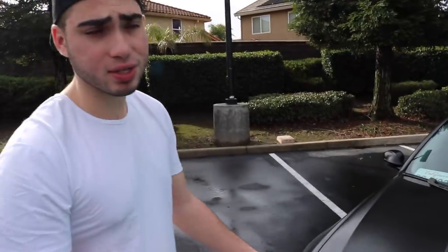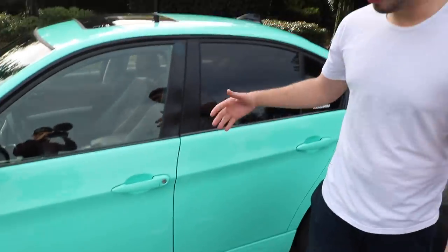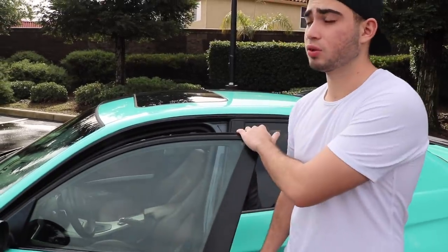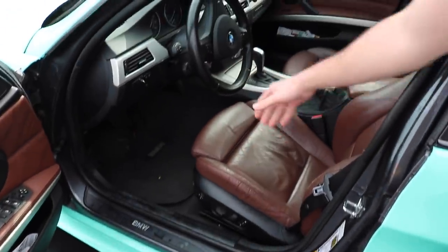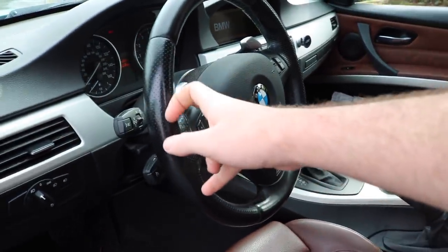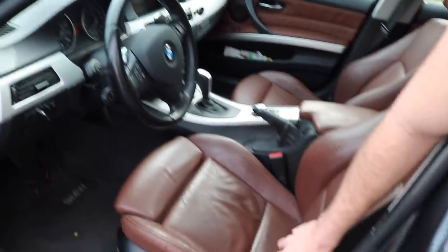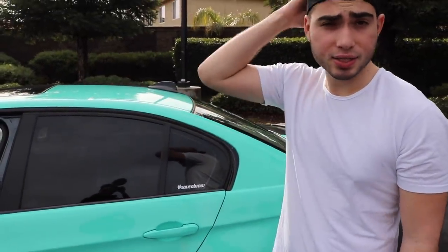That wraps up the front end mods and stuff. Let me show you guys all the aesthetic things first and then we'll get to the engine bay. Coming to the side, we have M Sport side skirts from Keys Motorsports — these fit really well unlike the eBay ones I had on my 330i previously. Inside, we have an M3 steering wheel with regular paddles, since the DCT paddles are on my 330. We also swapped in the interior trim from my 330i: brown saddle sport seats with aluminum trim. We upgraded to LEDs instead of the old yellow interior lights.